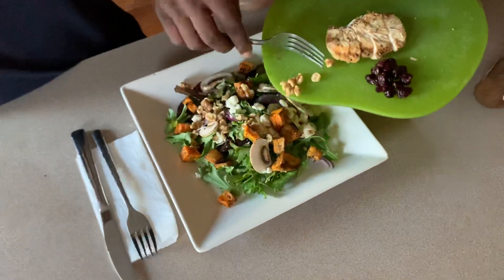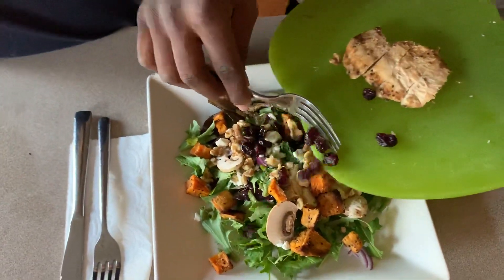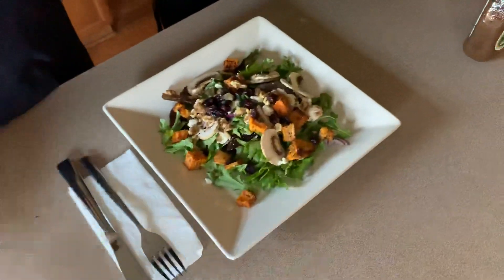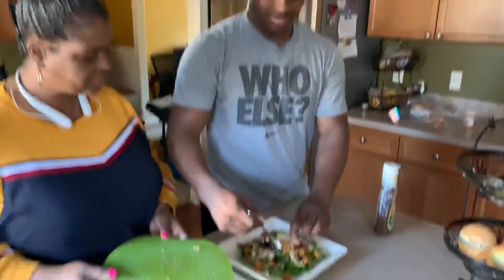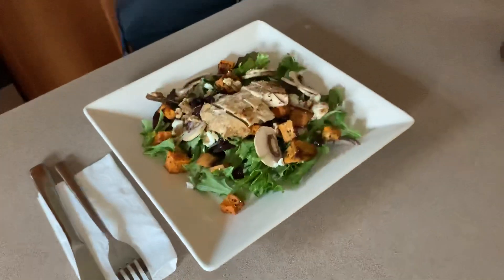I have some dried cranberries. My preference is actually cherries, but I used my cherries in our scones earlier this week, so I had some dried cranberries on hand. And then we have some grilled chicken we made this afternoon.